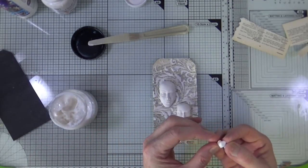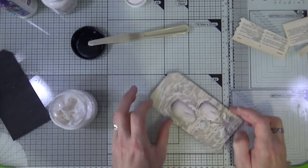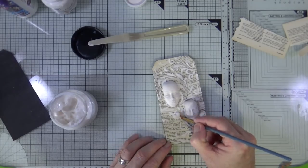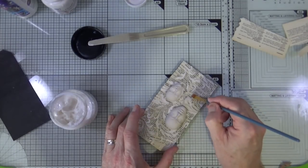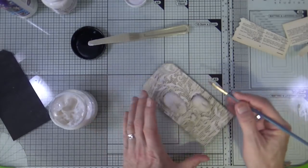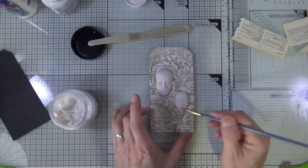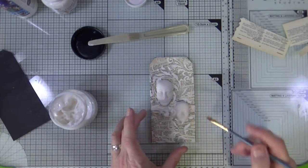I'm doing exactly the same thing with the heart — just buttering the back and sticking it down to the tag. Once my pieces are stuck down, I'm using a small detail brush to remove the excess gel medium that's squeezed out from the bottom. There's nothing worse than seeing where glue has squeezed out and been left, so I tidy mine up before giving it a bit of encouragement to dry with the heat gun.